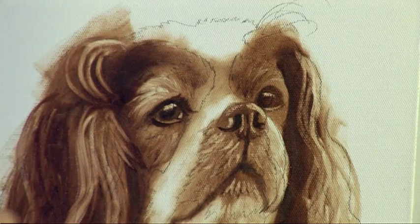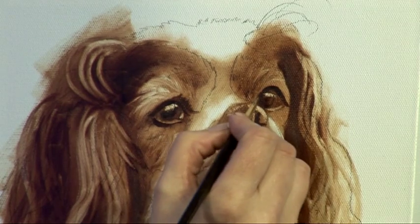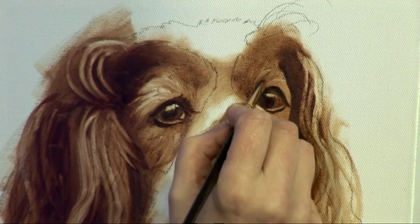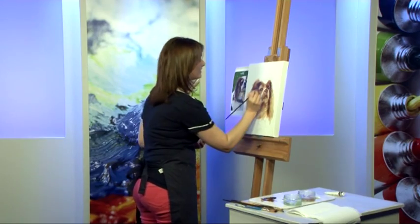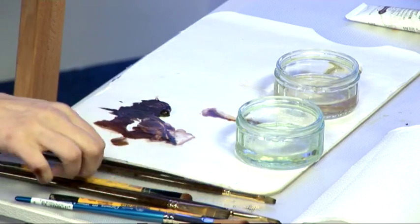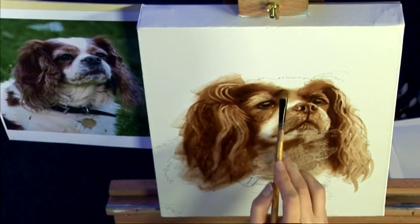Now take your time with these. The more time you spend underpainting, the better the finished painting will end up. In my opinion, this is the most important stage of a portrait. You establish your drawing. You establish your lights and darks. And if you can get your portrait to look like your person or your pet in just one colour, you'll make life so much easier when you come to add the colour layers to it. These actually look beautiful even at this unfinished stage — they could easily pass for a finished sepia portrait. So I'm softening again, keeping those edges nice and soft.